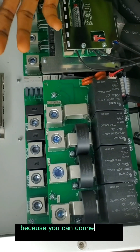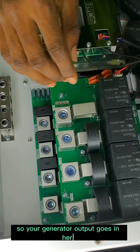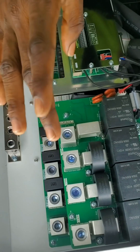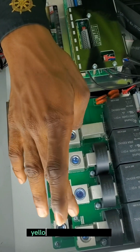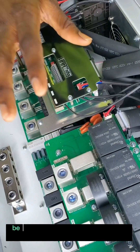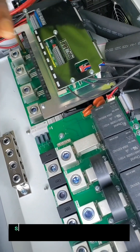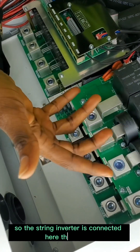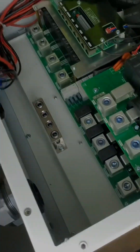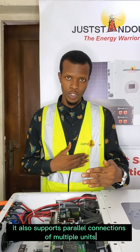This special port is known as a generator port because you can connect your diesel generator to it — phase one, phase two, phase three, also known as red phase, yellow phase, blue phase — and this is the neutral. This same port can also be integrated with the Joysun 50 kilowatt string inverter, with the string inverter output connected here: first phase, second phase, third phase.